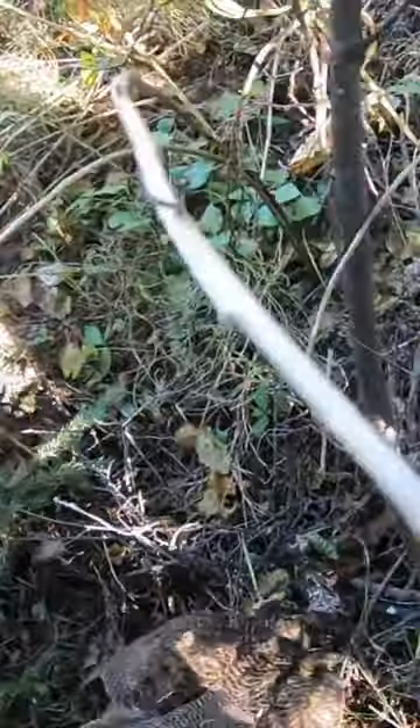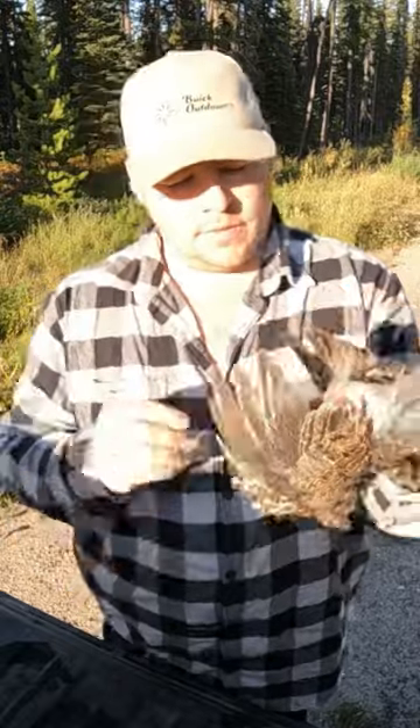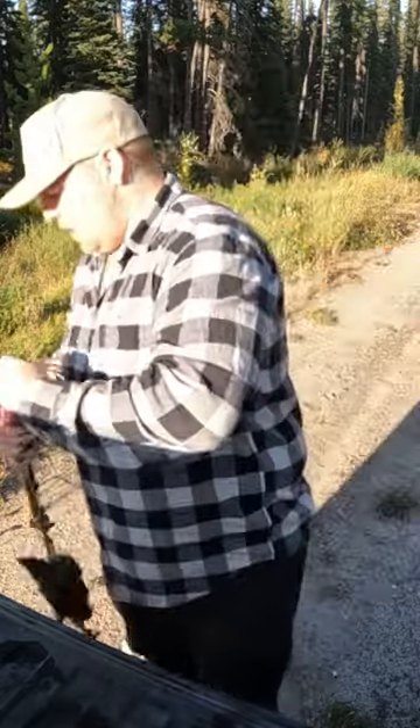Oh yeah, here it is. I smoked them right in the head. So I just gotta quickly get these all gutted up. Basically grab the skin right between their legs, pull it down to expose the breast, grab a hold of it, give her a pull, and out comes all the guts.